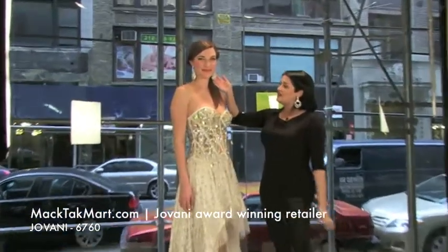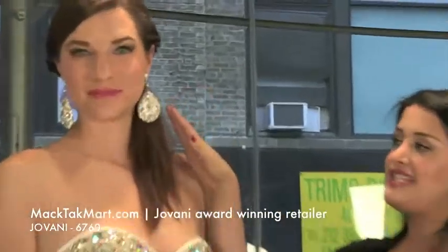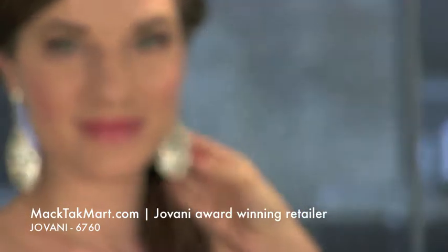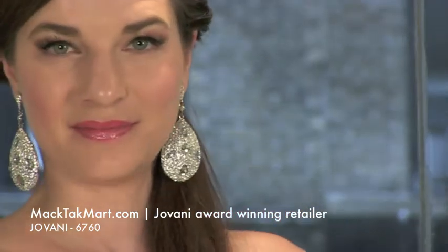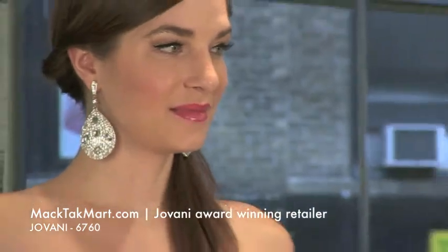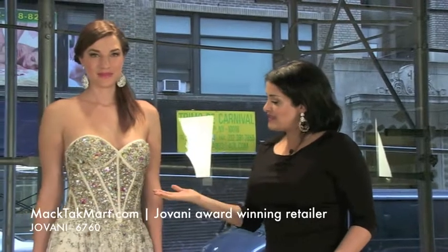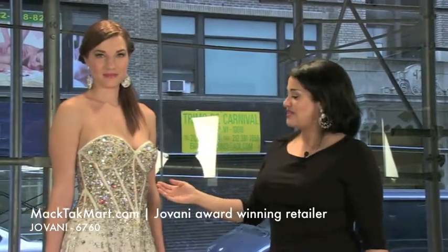So we added to our beautiful model the TK jewelry earrings, which these are called Kim. They're absolutely gorgeous. All of the TK jewelry are actually inspired by celebrity looks. So if you want to look like a celebrity for prom, these jewelry are really, really nice. Right now we picked the silver color of this earring, but you can actually accessorize these earrings with gold as well because the dress does have some gold in it.